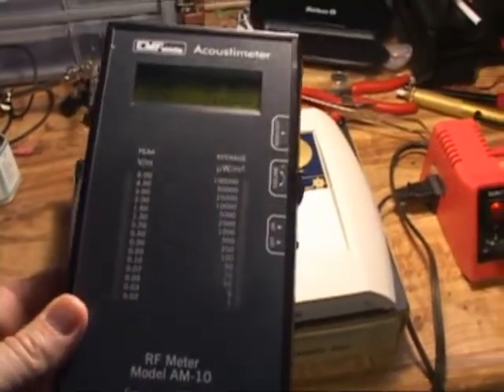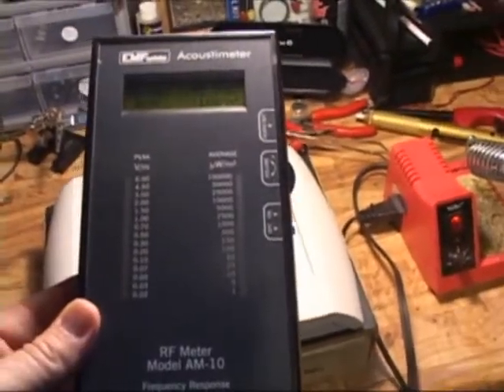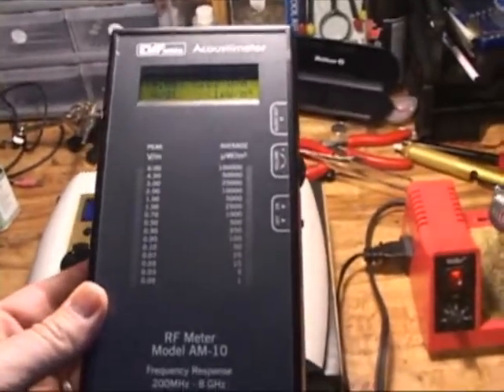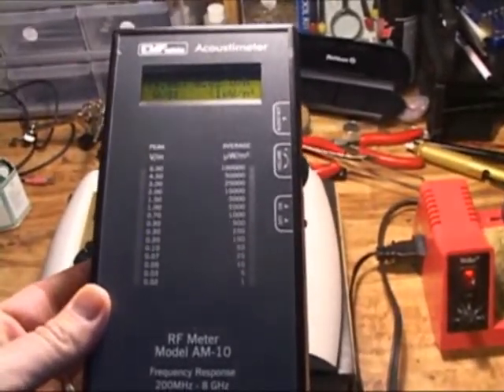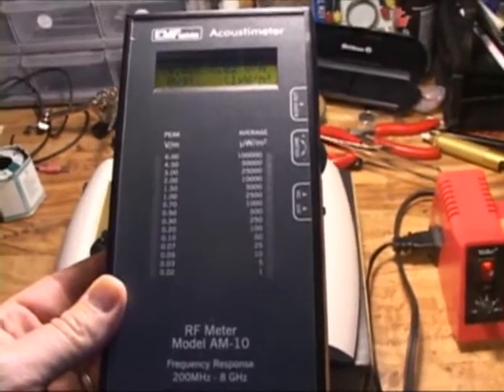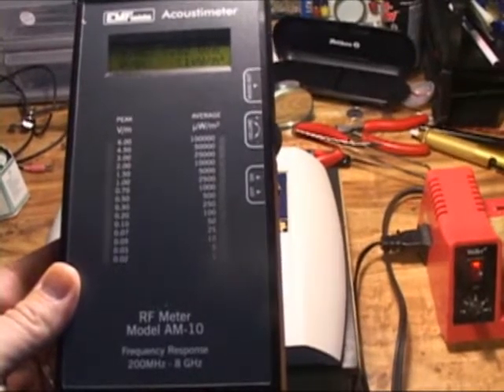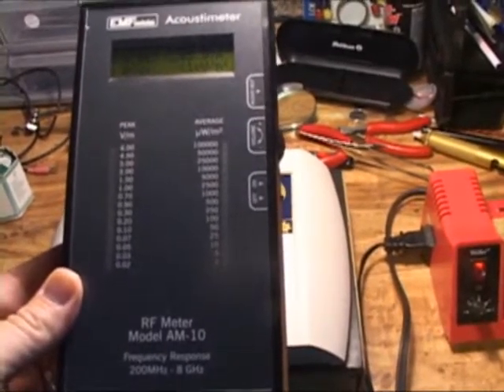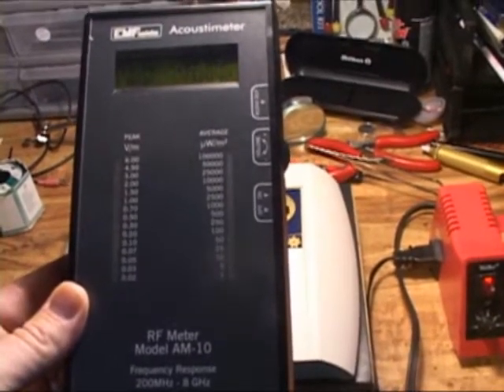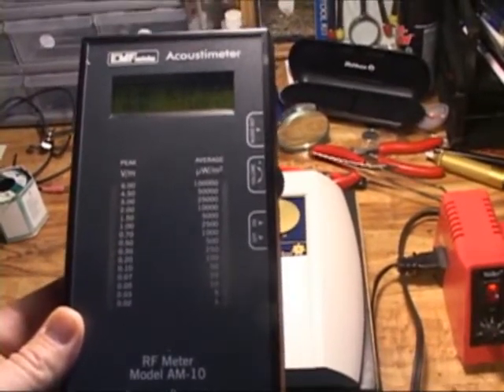Right now I'm just picking up any background radiation fields. This is testing mainly microwave fields, but we have both analog and digital pulses being measured. The peak pulses on the left are the digital bursts, and on the right we have the average, which would be the analog fields, and they're measured in one microwatt per square meter.